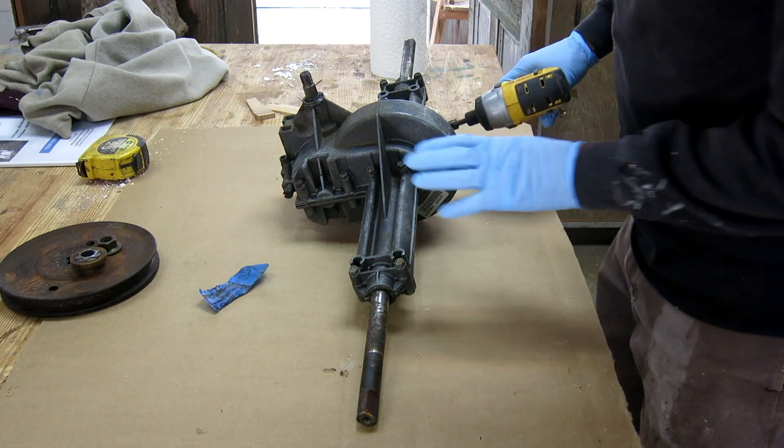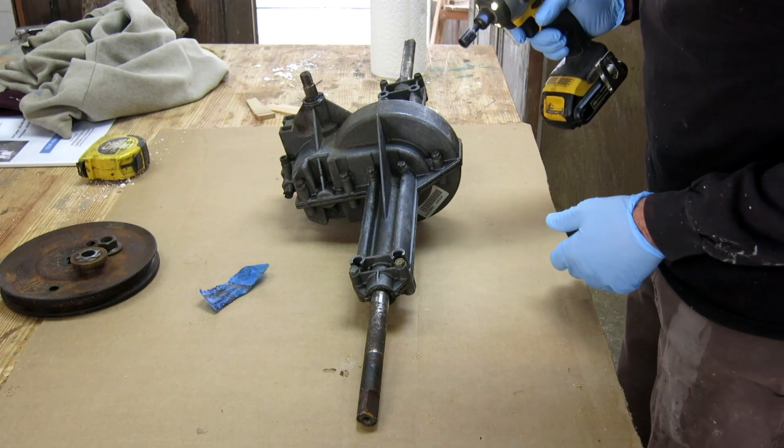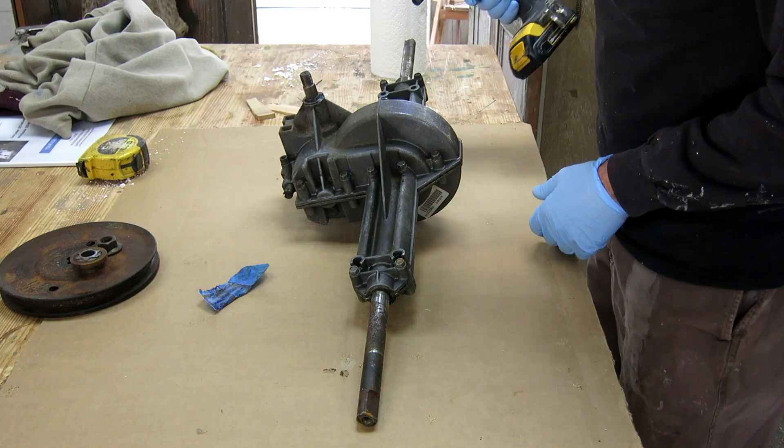I'm going to open this back up to see if there's some way I can use it. It's going to be messy because I put a whole tube of grease in it the first time I took it apart.